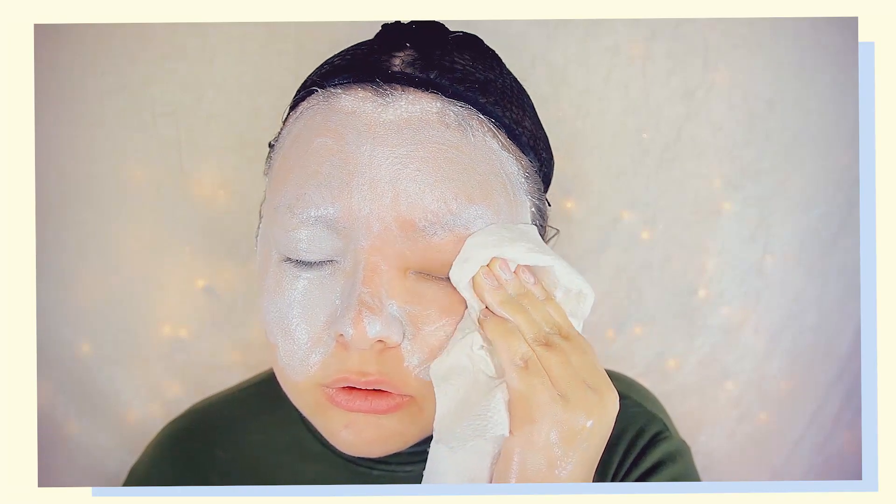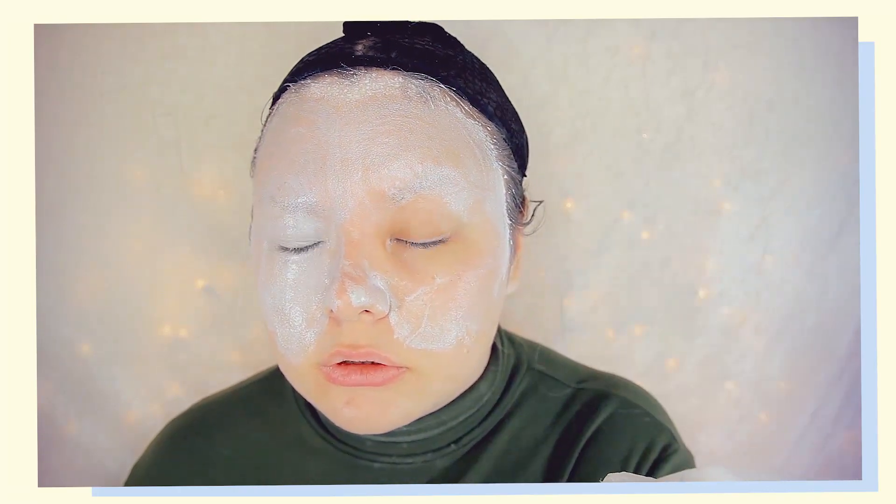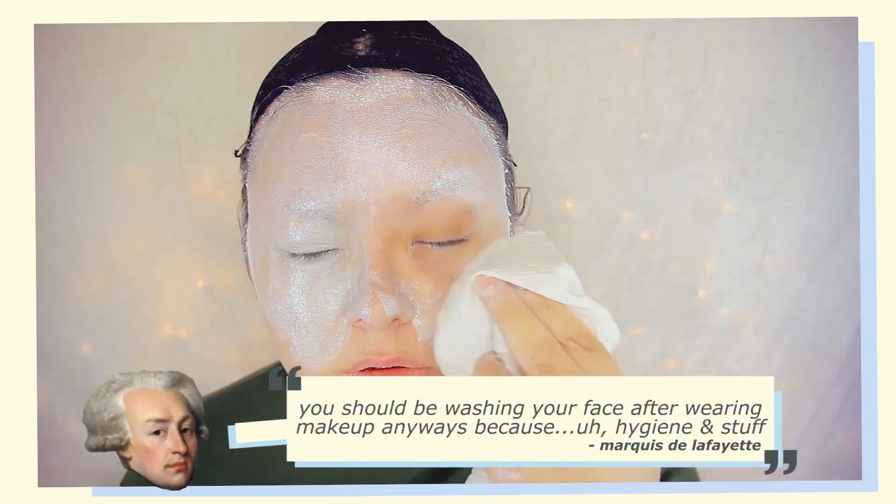Afterwards, make sure to wash your face thoroughly, since coconut oil can actually break you out. So make sure to really wash your face — that's an order!